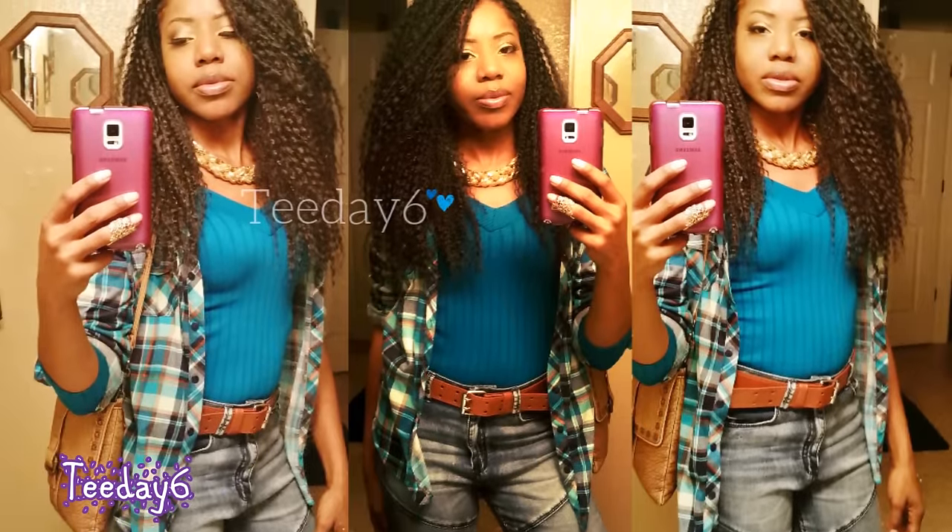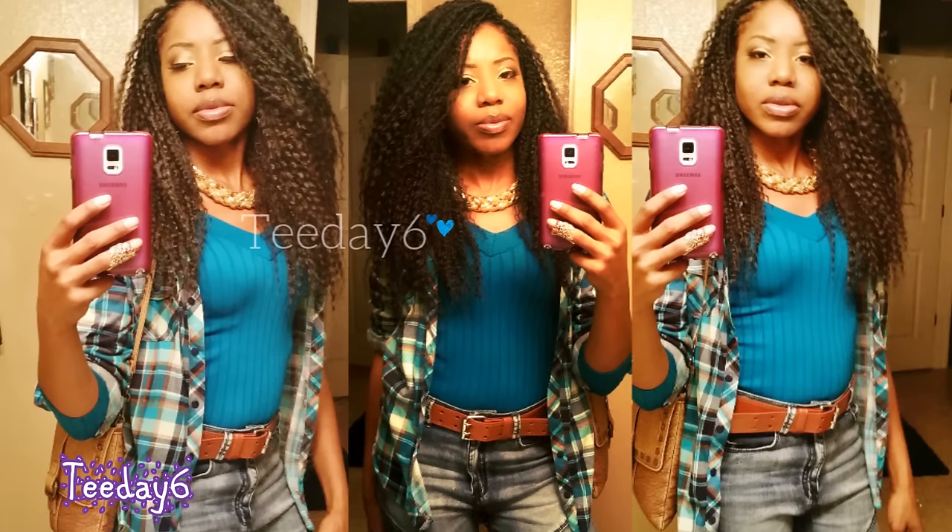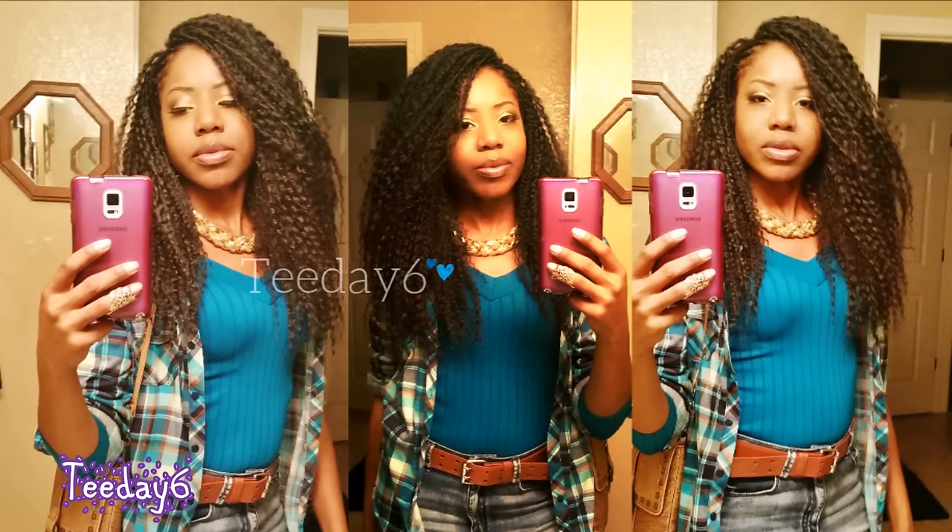Just in case you guys are wondering, this is where I got my inspiration from. I installed this hairstyle back in December of 2015. I loved it and I regretted not making a tutorial.